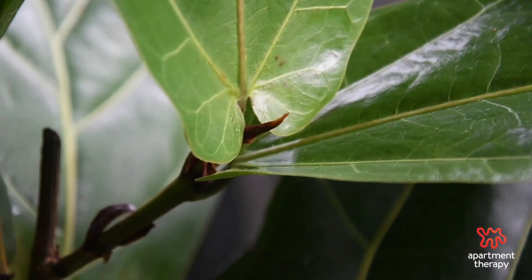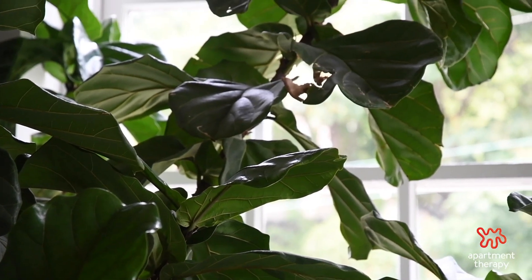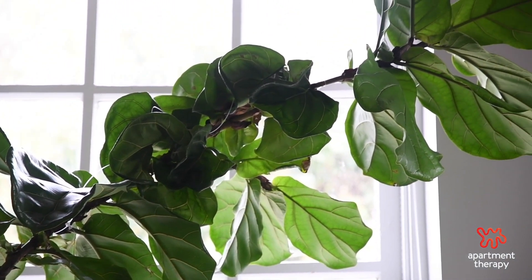That made it feel much more full than it did before. Based on where your tree is and how much light it gets, it'll naturally start to produce more branches. My fiddle leaf figs have done that multiple times — all of a sudden a new branch will just develop.